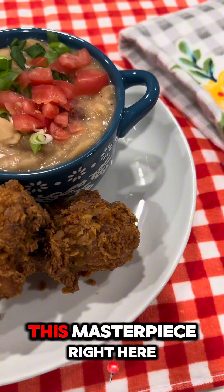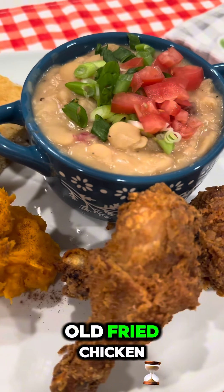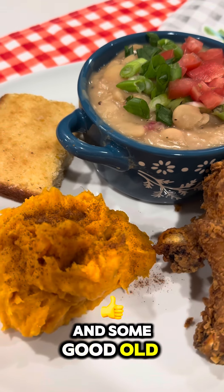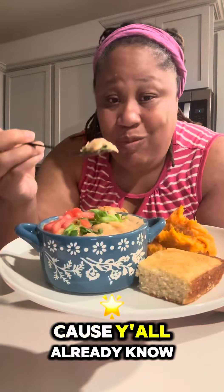Look at this masterpiece right here! I paired my butter beans with some good old fried chicken, some sweet mashed potatoes, and some good old cornbread. Yeah, my greedy spirit was happy tonight — y'all already know what's next.